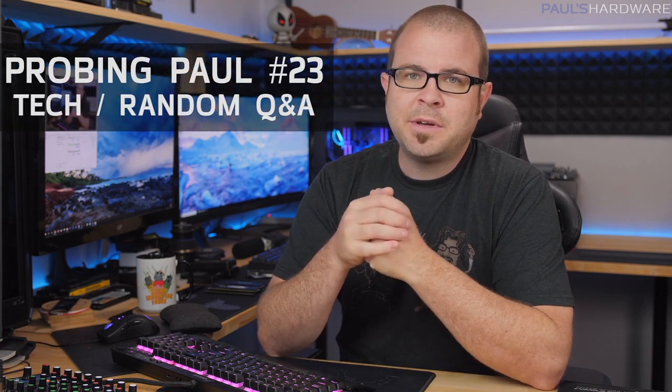What's up guys, welcome back to Paul's Hardware. This is Probing Paul, my monthly Q&A series. This is actually my Probing Paul episode for March of 2018, although this might be posted at the very beginning of April, so sorry about that.